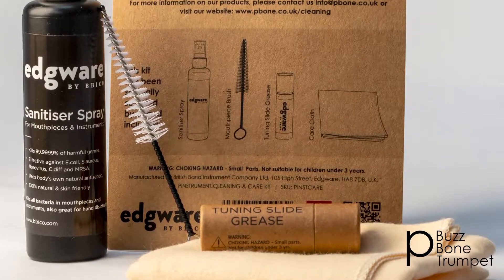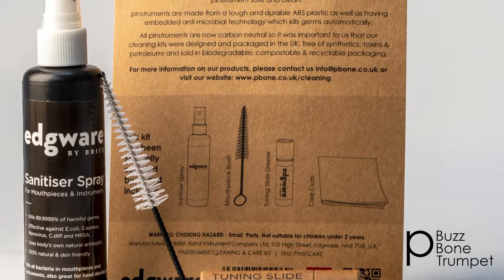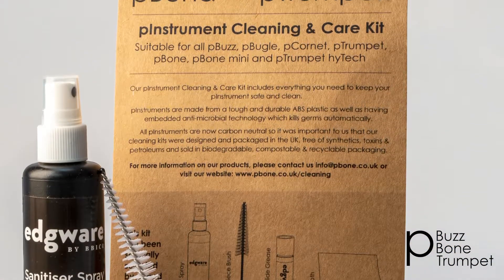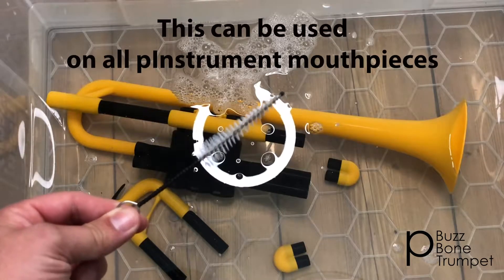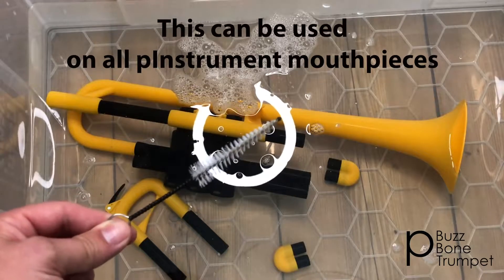At Warwick Music we have now brought out a care kit which includes some brilliant cleaning items. In the care kit this comes a mouthpiece brush, which is particularly handy for cleaning your instruments.